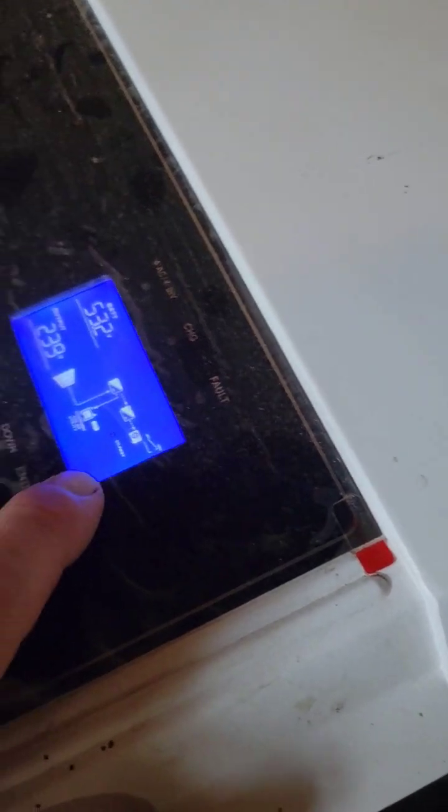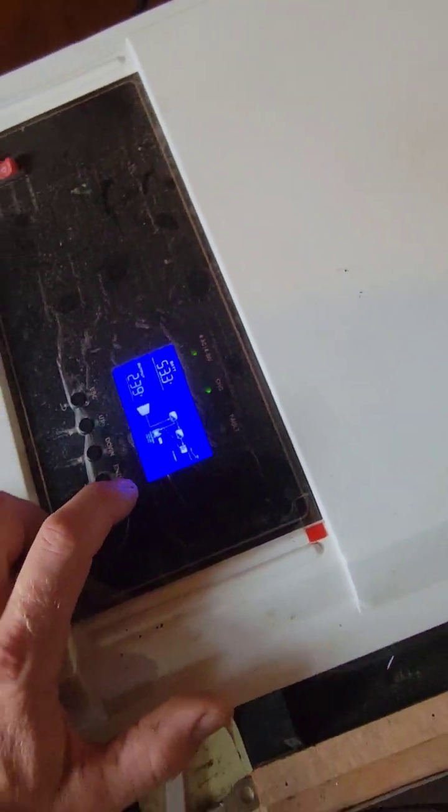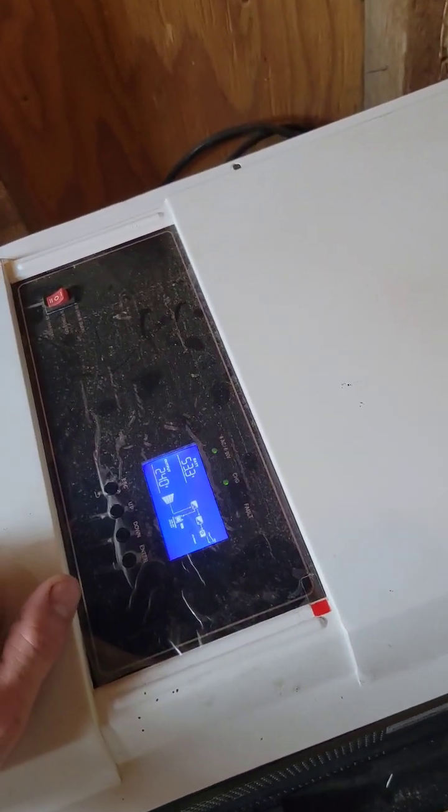Then it'll power back on without an error code and you'll be able to get your solar panels charging your batteries again. This applies even if you have the Grill Watt BMS.